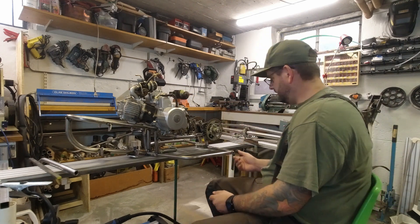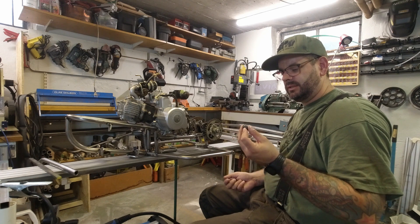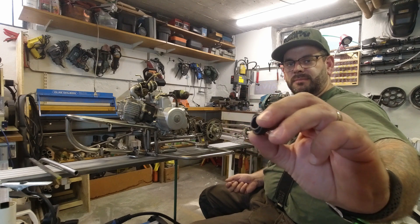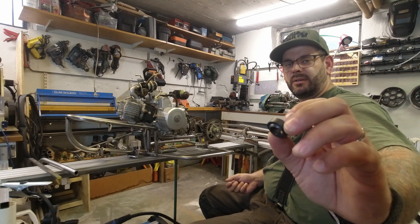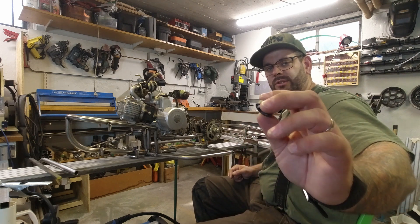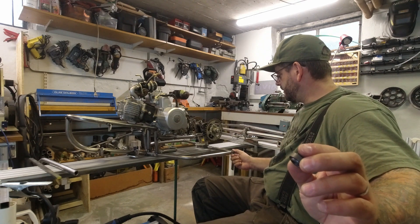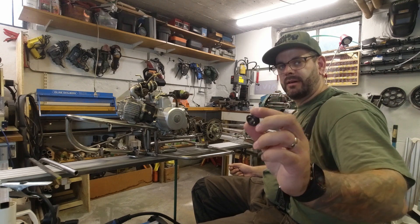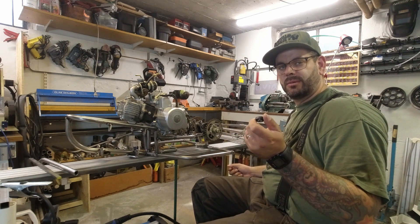Now it's time to start with the rear 4-link. Instead of using heim joints, which I think are too expensive, I'm using these bushings that are really, really cheap. You can easily make your own heim joints with them. Especially on the lower control arms, I don't think I'm going to need any adjustability, so this is going to be perfect. Now it's time to start making lower control arms for the 4-link.